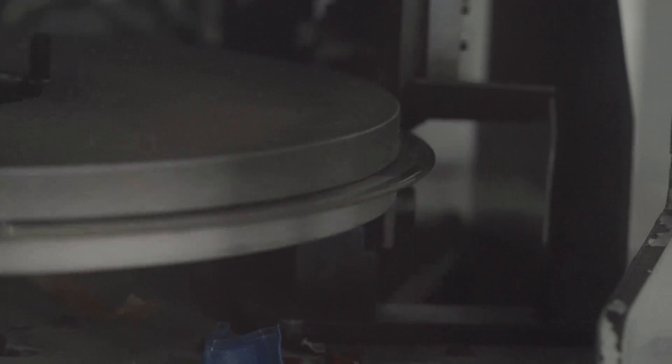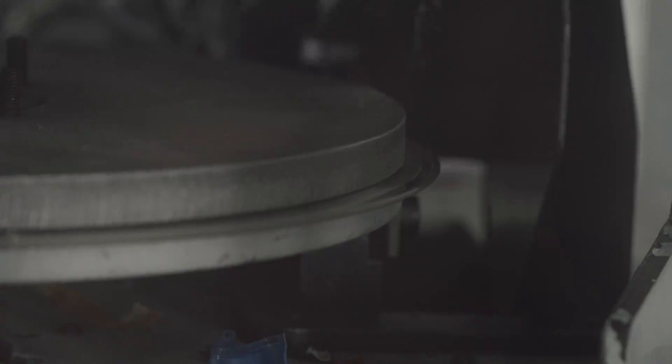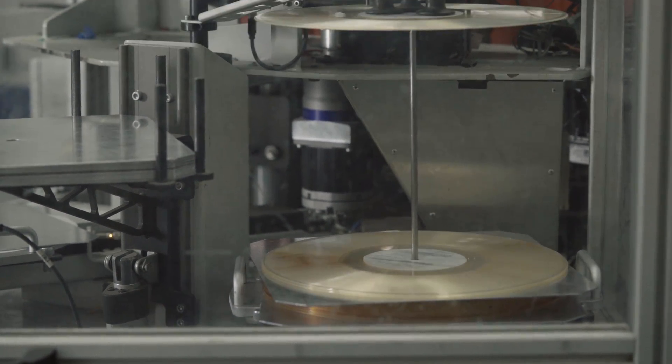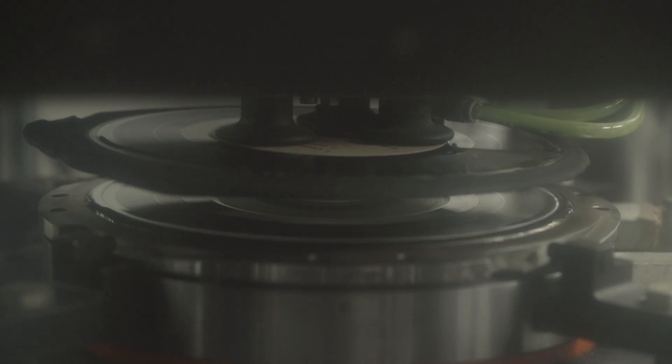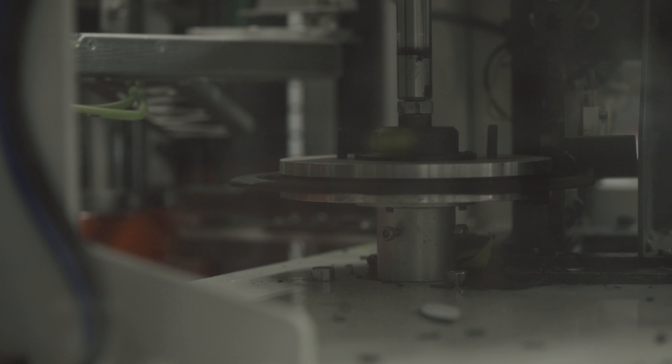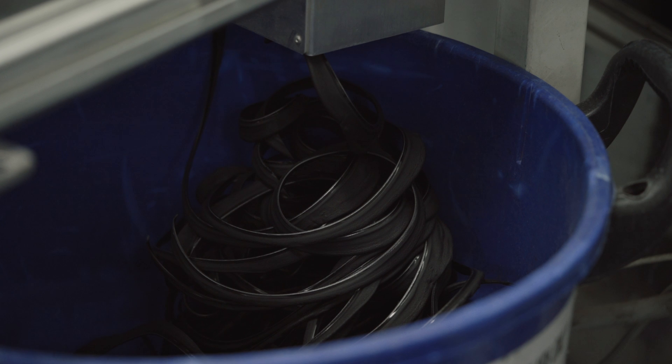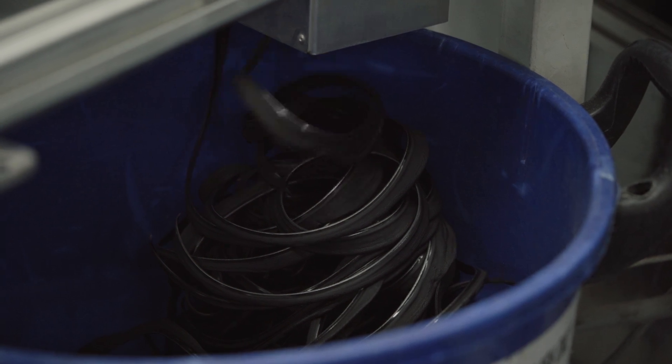The record gets picked up and put over into the cooling station of the machine where it's left to cool while the next record is being inserted, and the process repeats itself. It takes about 30 seconds for the record to get pressed with the labels and reach the cooling station. While the record is trimming, the next biscuit for the next record is coming up. The excess trim is taken over to the recycling room, ground up, vacuumed, and prepared — it can be reused in records again.